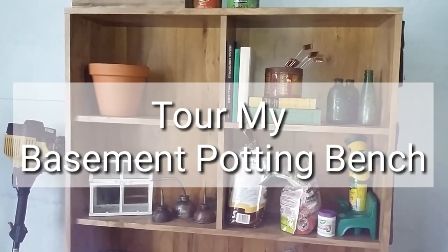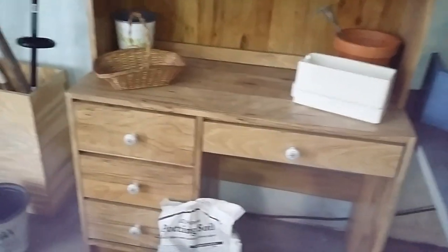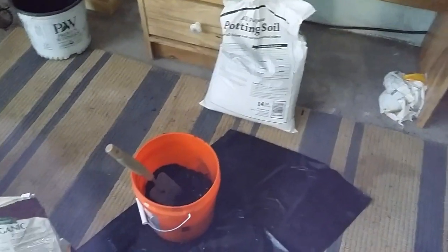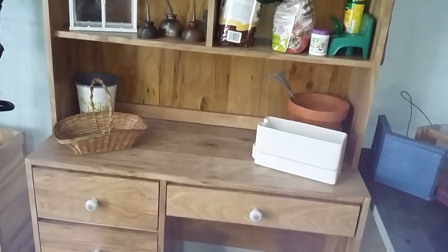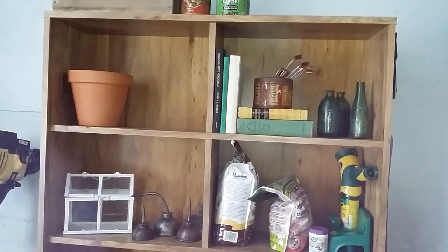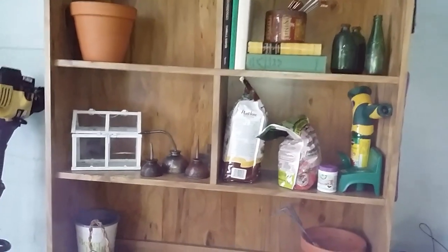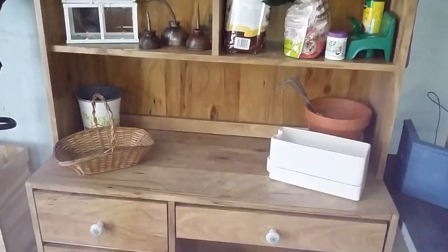Hey guys, welcome back to my channel. I just wanted to give you a quick tour of my little potting area I set up in the basement. It's not going to be super glam, but it works for me and I wanted to show you kind of what I did. The first thing I have here is this desk that I picked up for free on Craigslist — it's just a fiberboard one so I had to keep it inside. I ideally wanted this to be outside like a potting bench, but the rain would have destroyed it within like a month, so for right now I'm doing it in the basement.